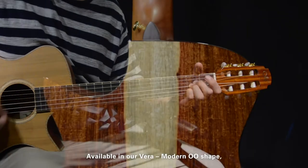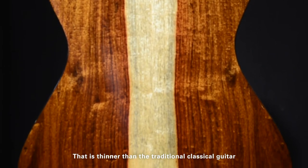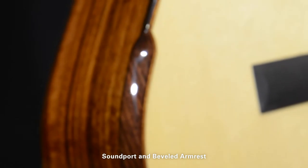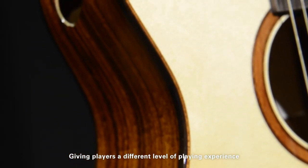Available in our Vera or modern double shape that is thinner than the traditional classical guitar, and finished with our signature Florentine Cutaway, Soundport and Bevel Armrest, giving players a different level of playing experience.